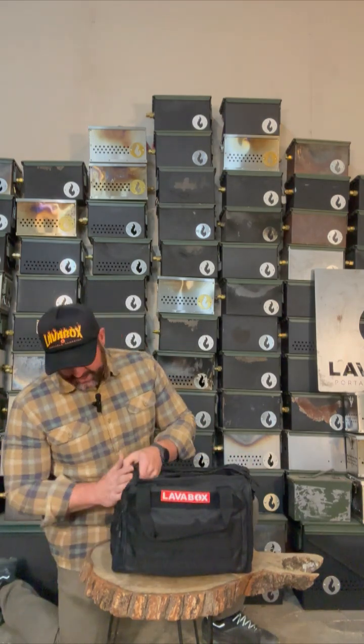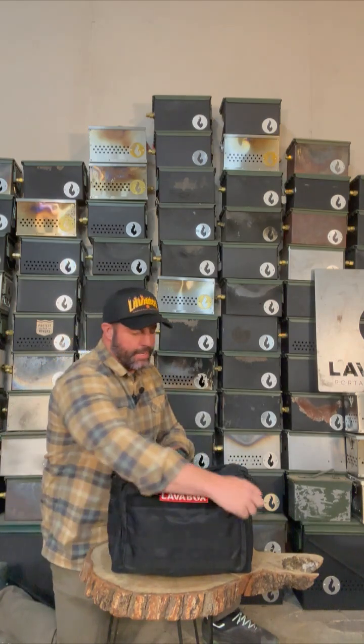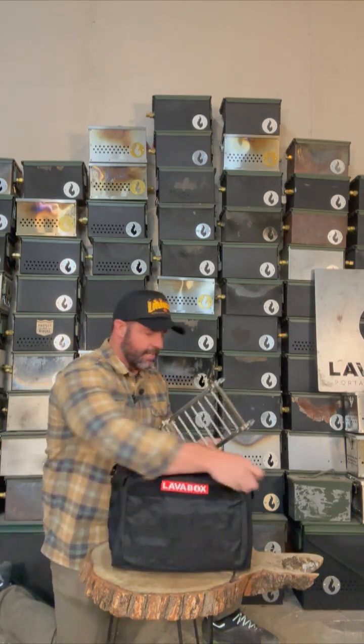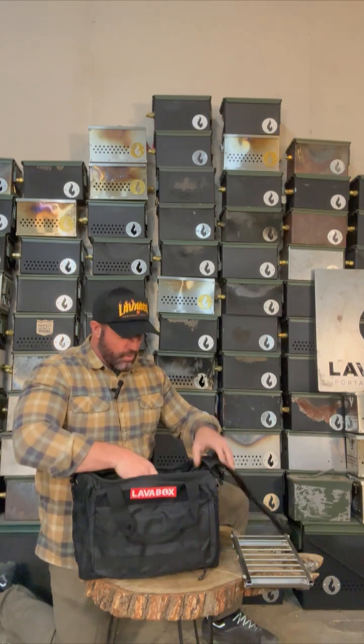Right here you've got great pockets, tons of MOLLE gear on the sides. Inside, we'll open it up — the first thing you're going to find is this awesome surprise: your over-under grill. We're going to show that a little bit more in just a second. We've also got your Lava Box inside right here.